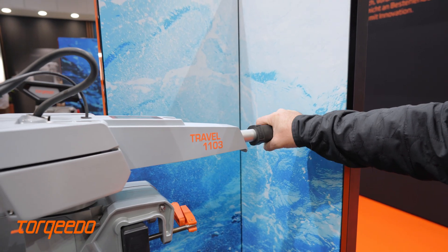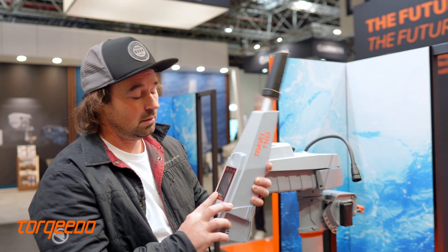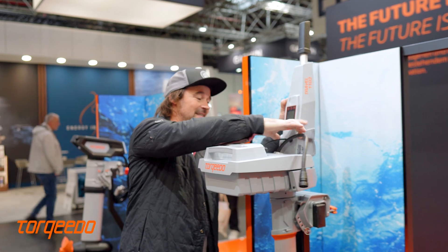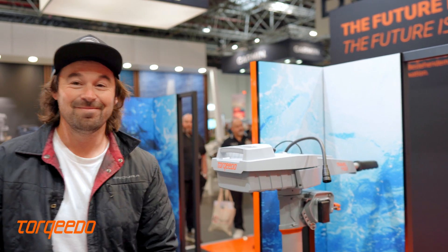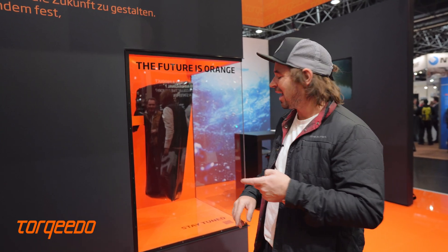Simple twist throttle, and on top of that a GPS unit is located in the machine giving you speed, battery life, and engine temperature. All in all, a really nice product from the guys who've been doing it for a long time. One other thing with Torqeedo — we're not entirely sure what is wrapped up in the polythene here, but it could well be another motor for dinghies, so keep an eye on what they're doing.